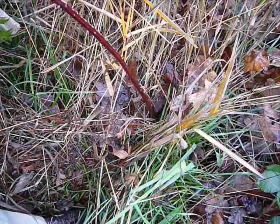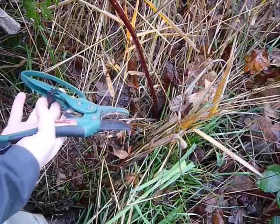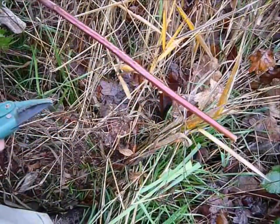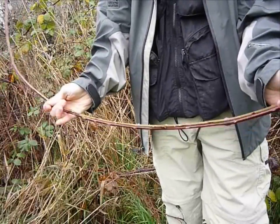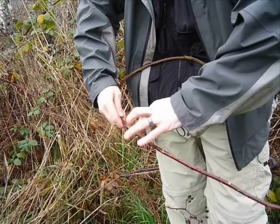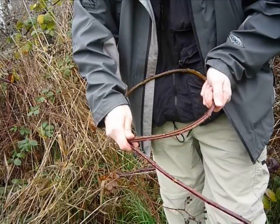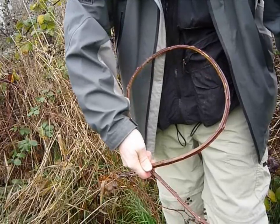Once we have a piece as big as we want, we take a pair of pruning shears and just snip it off. Ta-da! The next step, once you have your vine, is you have to bend it into a circle, like so. Make it as big or as small a circle as you want. If you get too small, the blackberry will break. If you make it too big, then this doesn't work very well. So you get it into a circle.